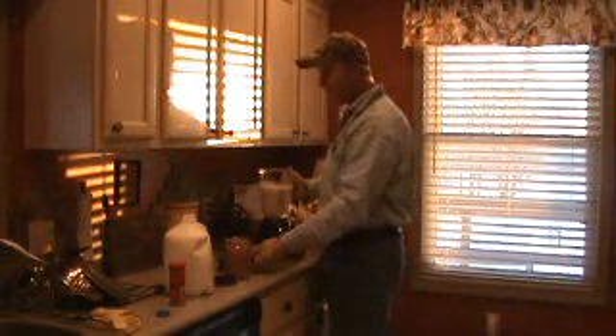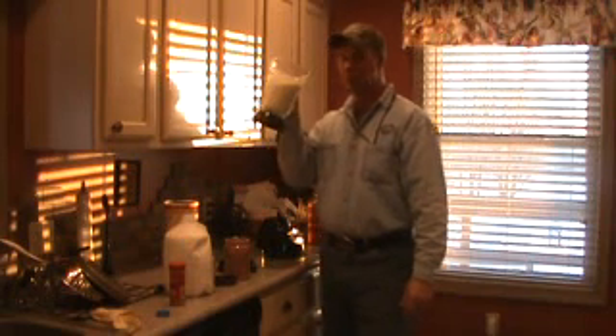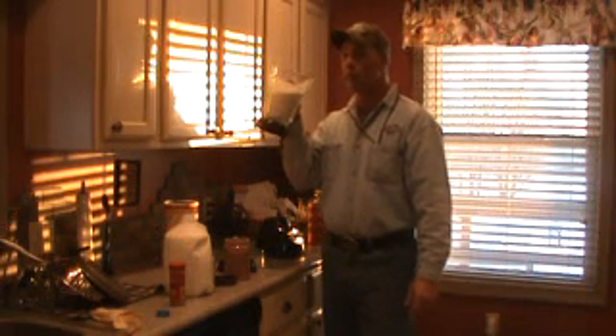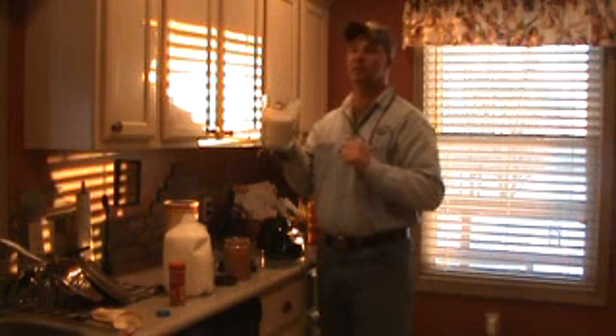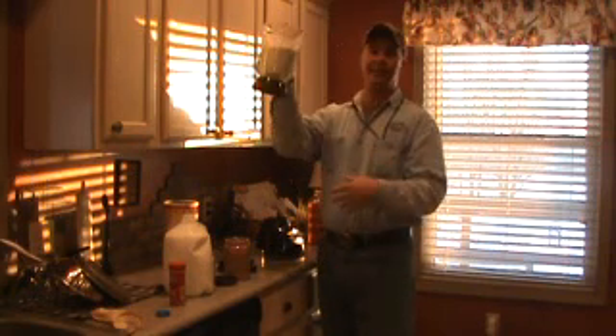And a true test is the taste. Another successful smoothie and breakfast that will stay with you all day! Bon appétit!